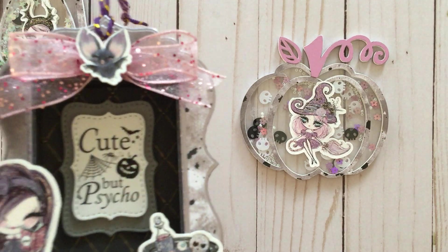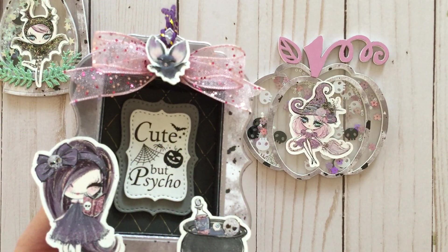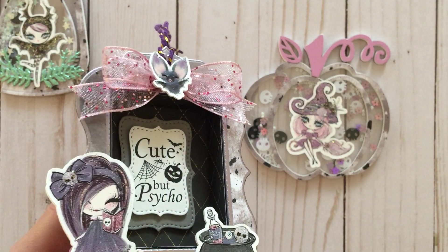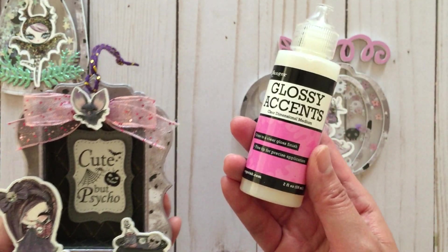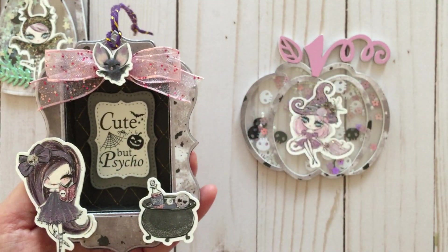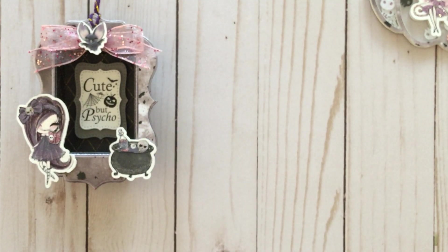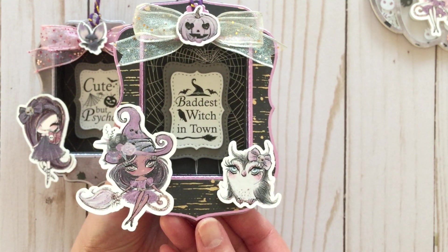In terms of embellishments I didn't have much, so I made my own using the digital clip art. The bat has this domed effect because I used my glossy accents — I really like that look so I might do that with more of my projects. And that's the first shadow box. Here's the next one — it says 'baddest witch in town.'